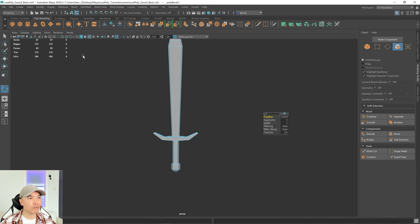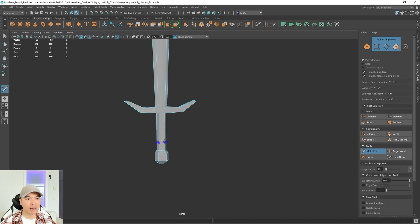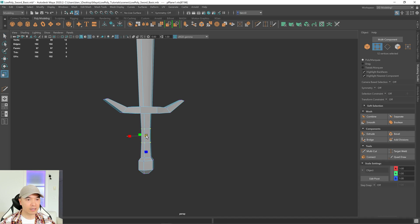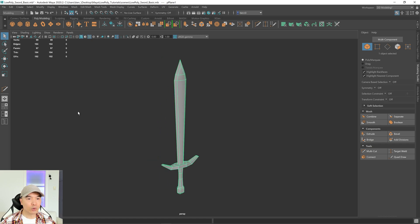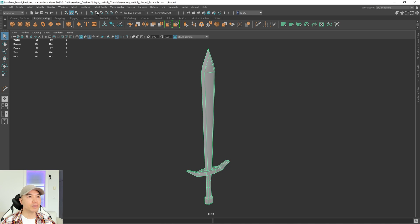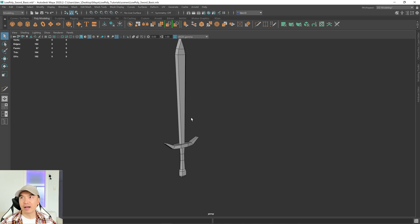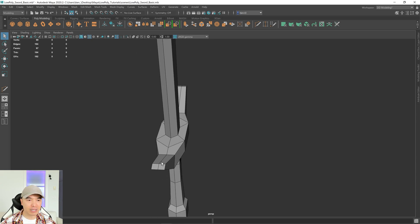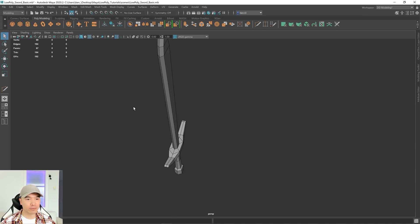To give the sword a bit more form, add a couple of edge loops with the multi-cut tool. Hold down Control, click here and here. Go into vertex mode, box select these vertices, and scale them in a little — makes it more interesting. Move it up just a touch. We're almost done. Go to Mesh Display > Harden Edge. One more note: if you're making props for mobile games and being efficient with geometry, you may want to merge some vertices that won't change the form. For something this low-poly though, it's fine.